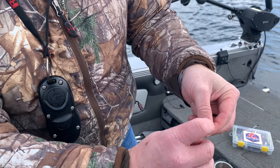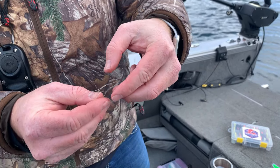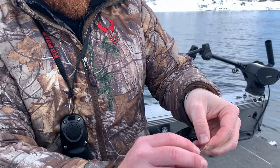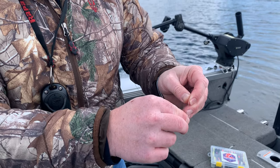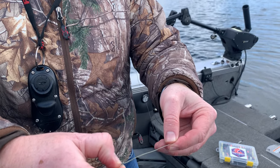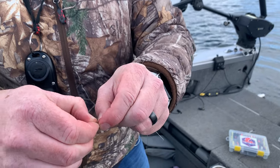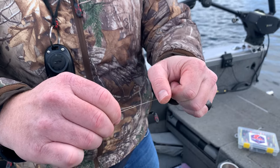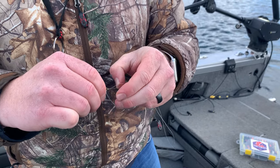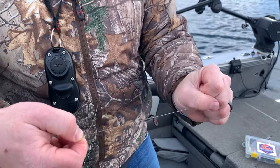You just wrap it over so it looks like this, then take your lure or your duo snap, run it through that hole, and just pull it tight. It's a very strong knot.